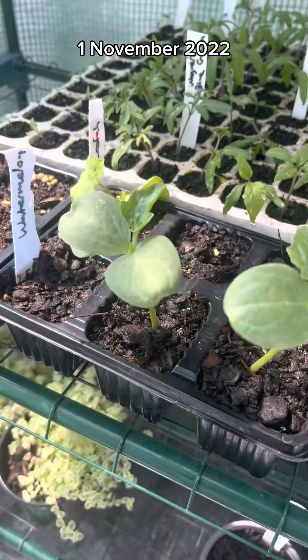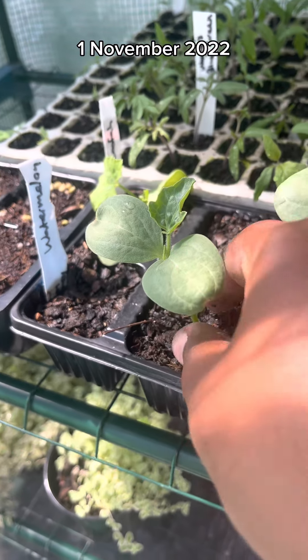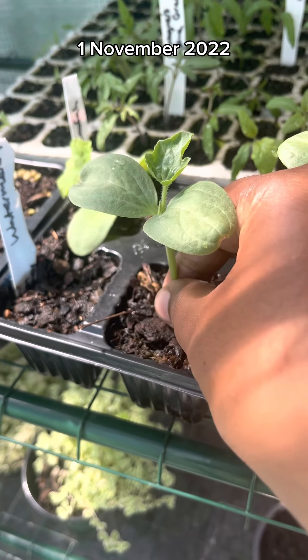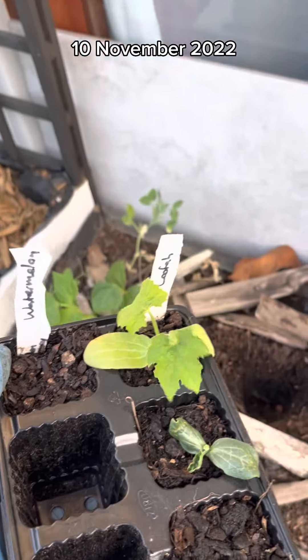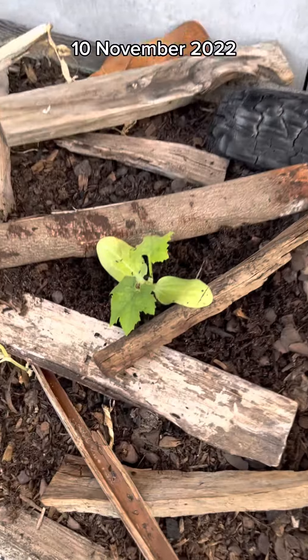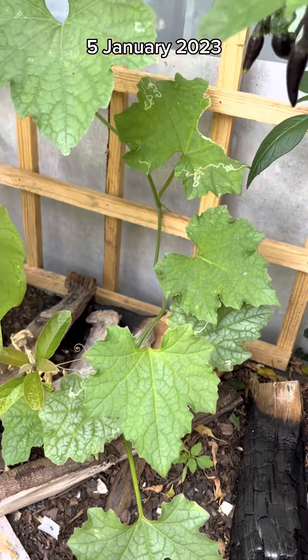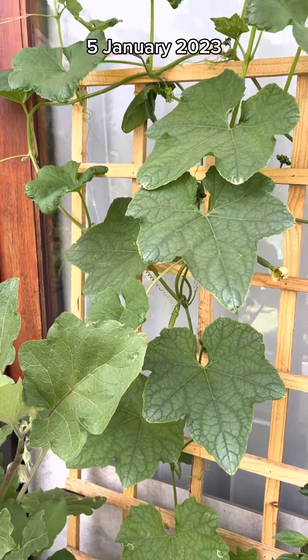So unless you live in an area that has consistent warm weather for more than six months, you're probably going to want to plant them in spring. Because it can be cold in spring, I put mine in the greenhouse to ensure germination. Because loofahs don't like being transplanted, ideally you'd want to sow the seeds on the spot that you intend to grow the plant, but because I needed to grow it in the greenhouse first, the container was my best option.